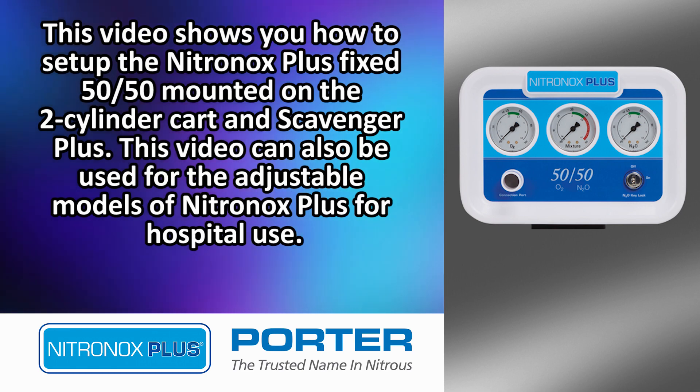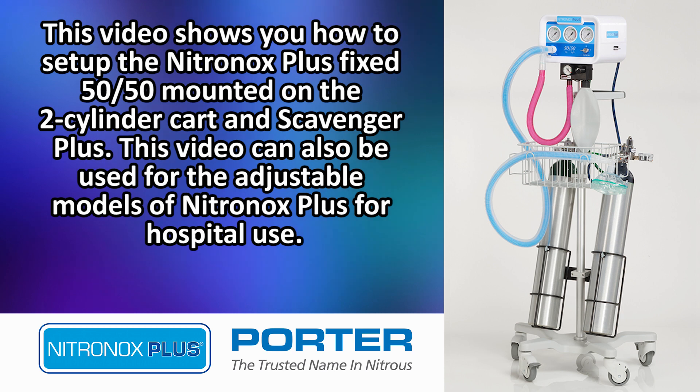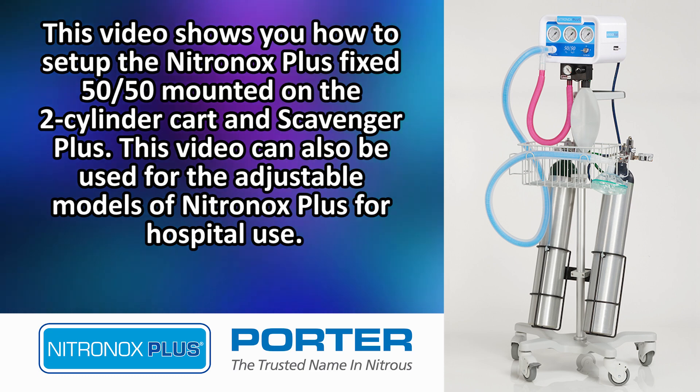This video shows you how to set up the Nitronox Plus Fixed 5050 mounted on the two-cylinder cart and Scavenger Plus. This video can also be used for the adjustable models of Nitronox Plus for hospital use.